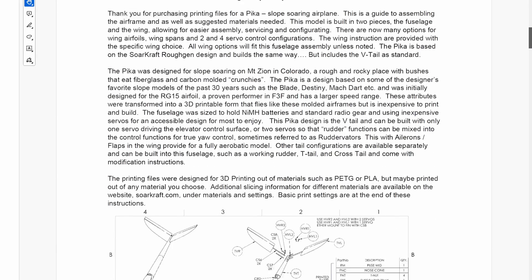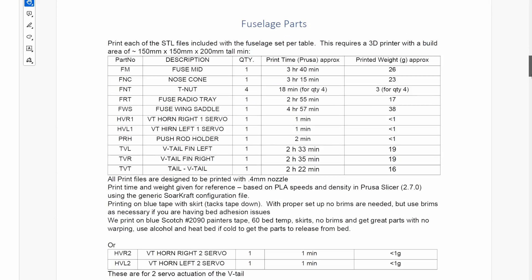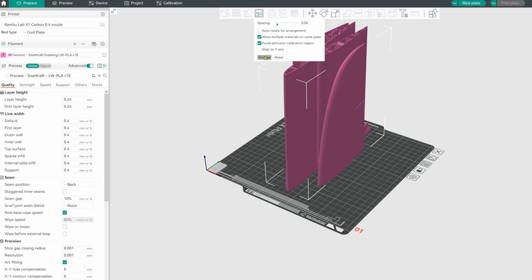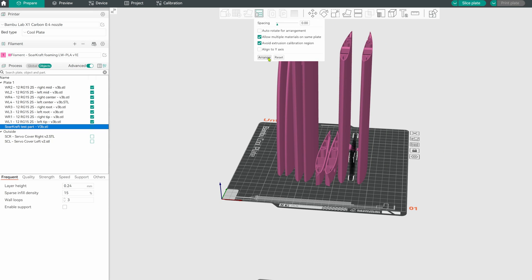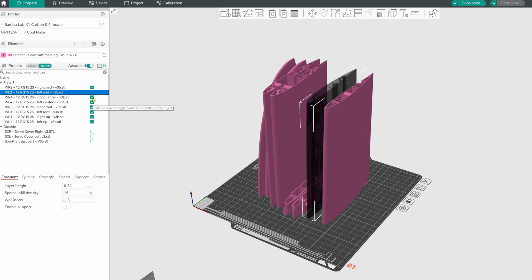For the Pika there are detailed instructions for the fuselage and separate instructions for the wing, detailing the parts to print, additional parts needed, and how to put them all together. In Orca Slicer you can import multiple parts, turn parts on and off, set up the print bed, slice and send each part individually.